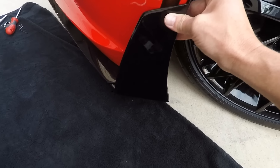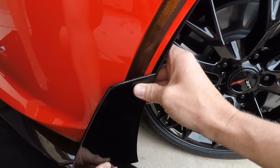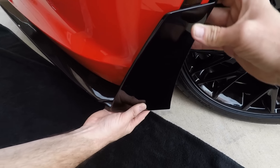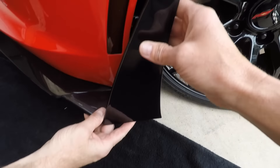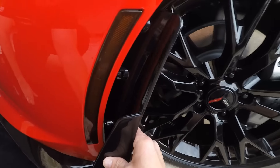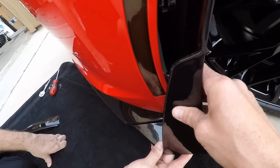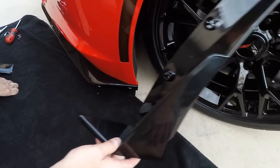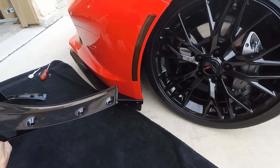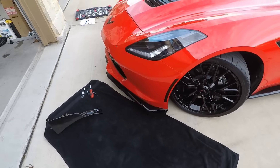I wanted to show you guys the difference. This is the ACS — this is how the ACS will fit. The knockoff doesn't even fit — see the big gap? The way it lines up... it literally doesn't even fit. So maybe it's for a different Corvette — like a Corvette made by somebody other than GM. They're definitely not going to work.